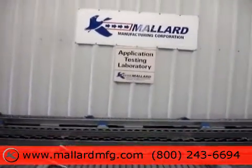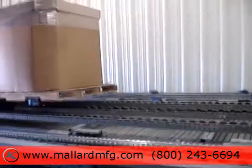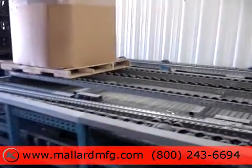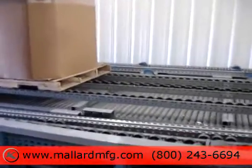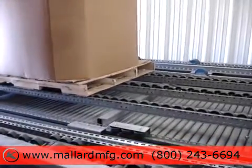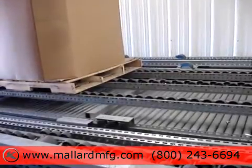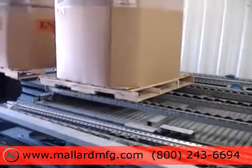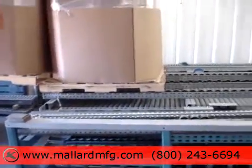This is a pallet pushback test from Mallard Manufacturing. We have five 1,500 to 2,000 pound GMA style wood skids and an inline staggered inline magnum lane set up. We have the flow lane pitch set at approximately one half inch per foot, and what we're demonstrating here is basically a pushback lane or a flow lane that's loaded and unloaded from the same end.